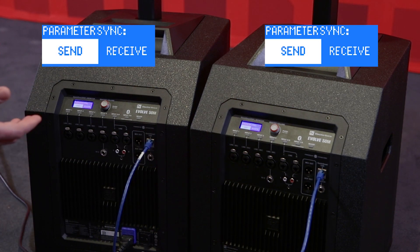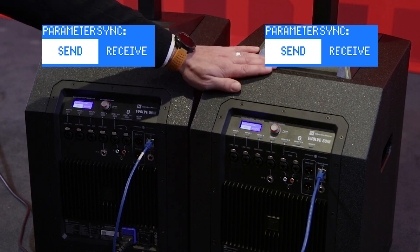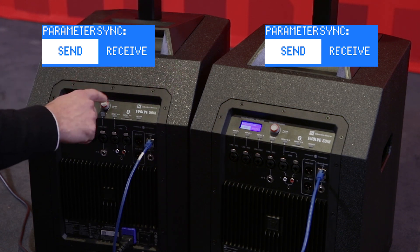When you do that, the Evolve 50M will notice that you have made the QuickSmartLink connection and it will ask you if you want to send or receive the parameters from one of the Evolve 50Ms to the second. This is just an initialization setup, and once they are linked together, the systems are in a sort of handshake relationship — so there's no master satellite. Here I'm going to select to send any of the common system parameters from this unit to the second one.